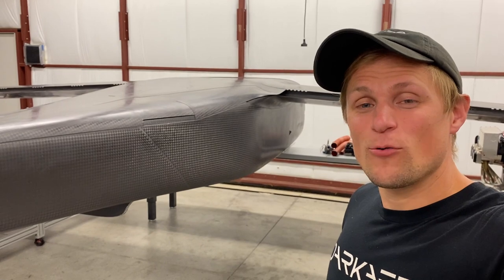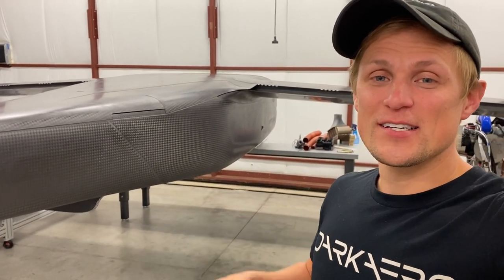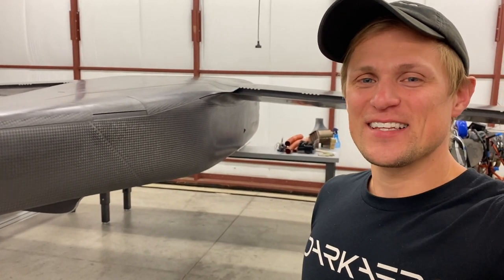That's everything I wanted to cover on the wing-fuselage fit-up. We'll have more to show on this in some upcoming videos, so stay tuned for those. Thanks for watching, guys — we'll see you in the next video.